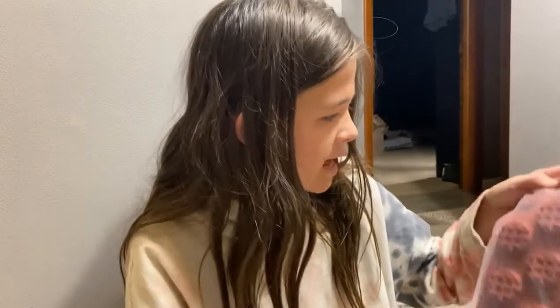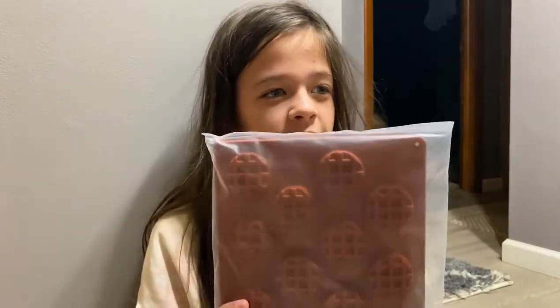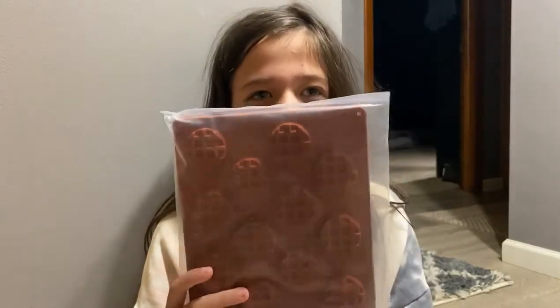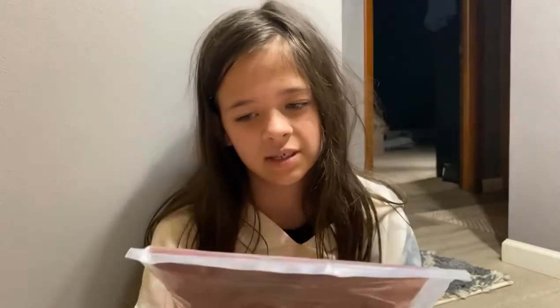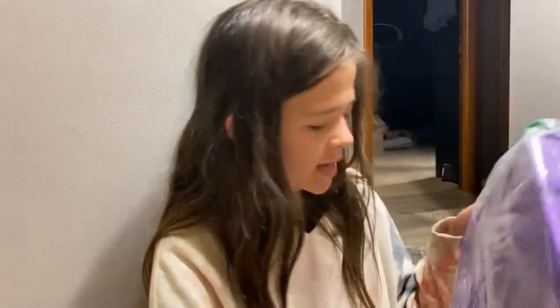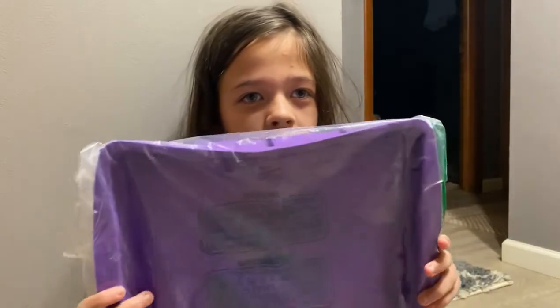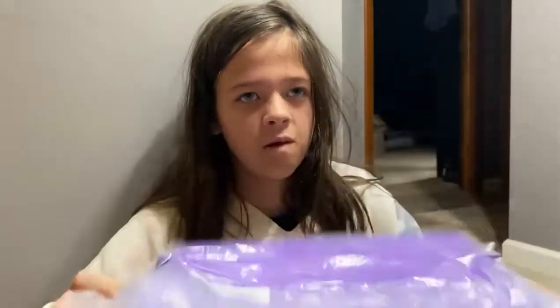Next we got some stuff for our new pumpkin pecan wax melts — we're gonna make pumpkin pecan wax melts. We also got this mold which is really big, and we're gonna do snap wax melts in there.